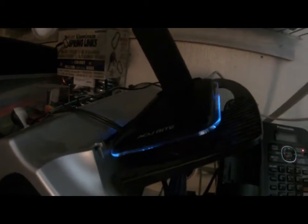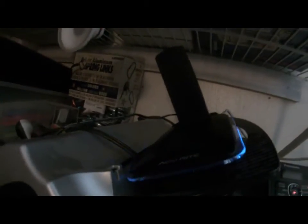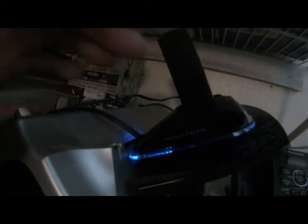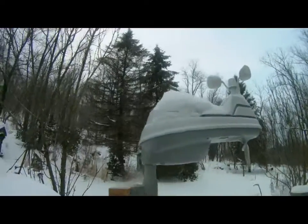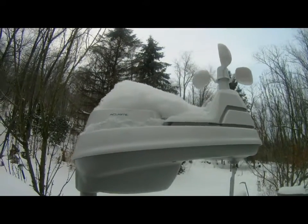That flashing device right there is the Acurite bridge. That is receiving data from the weather station outside. The data hits the bridge, and from the bridge it takes it right to the internet. And that right there is the Acurite 5-in-1 outside.